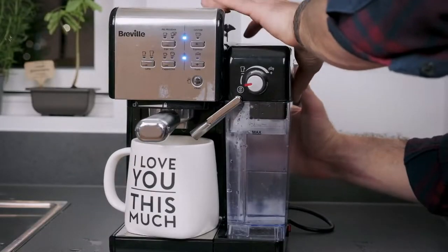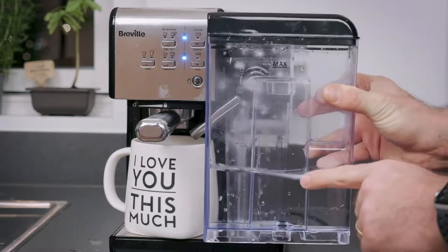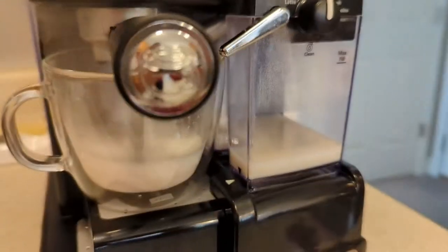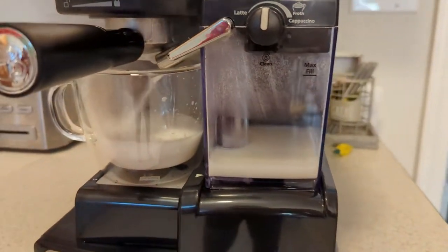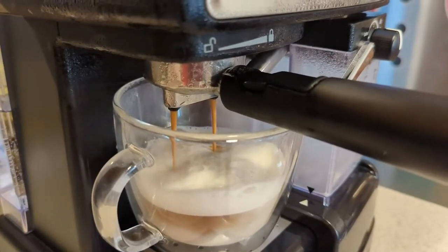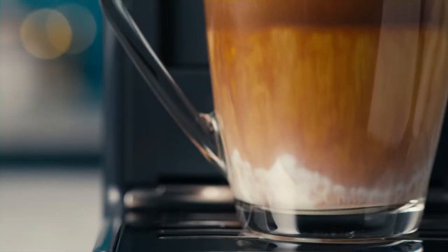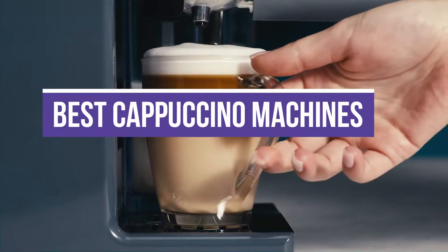The etymology of espresso and macchiato are connected to the coffee itself. The word cappuccino originated because the coffee resembled the color of Capuchin monks' robes. At that time, they wouldn't imagine that this drink would be conveniently made with the help of advanced machines. In this video, we will show you the 5 best cappuccino machines.